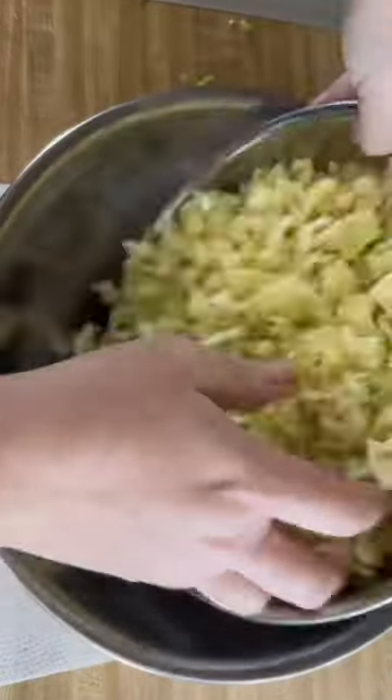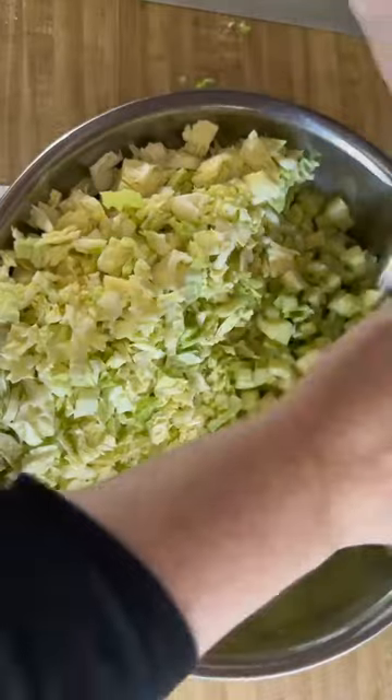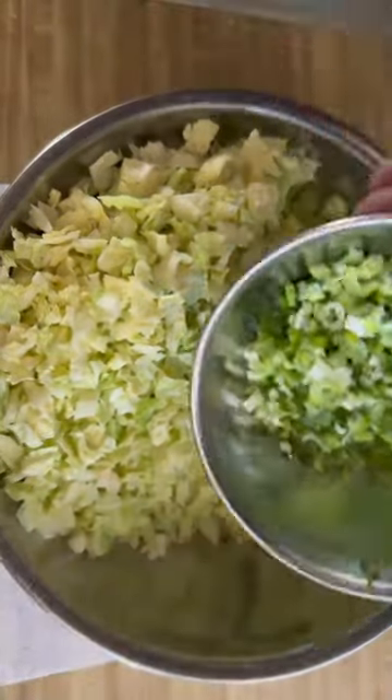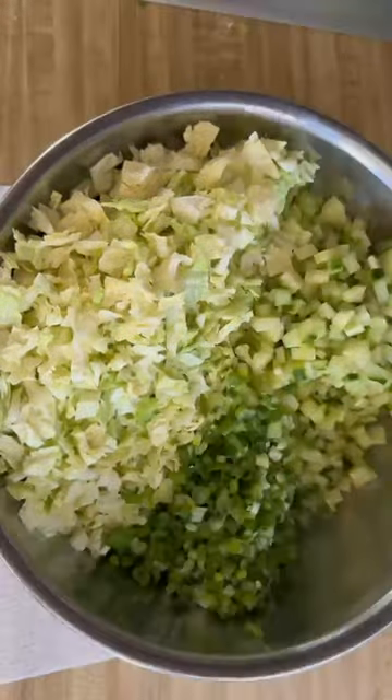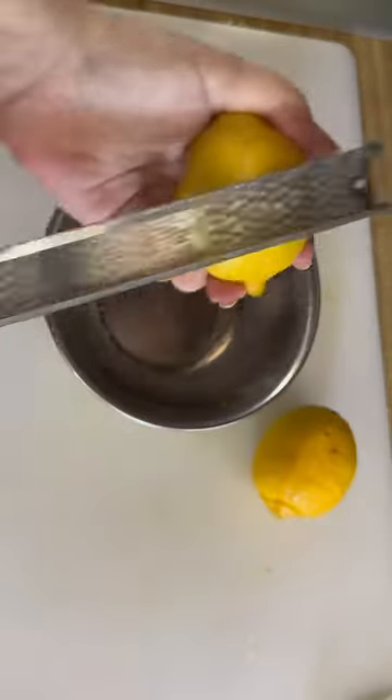By now many of you have made the viral green goddess salad made famous by Baked by Melissa, but here I'm making it for the first time. I used savoy cabbage instead of green cabbage because it just looked better, along with cucumber, scallions, and chives, all chopped small.